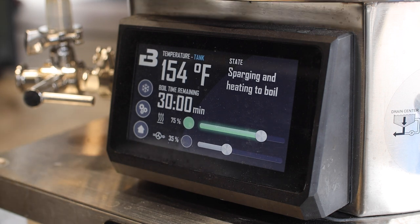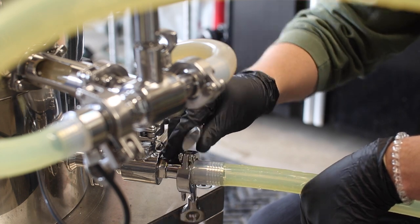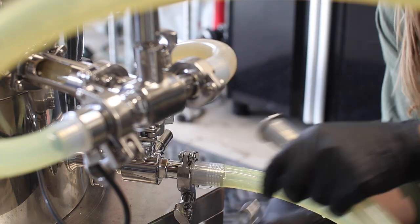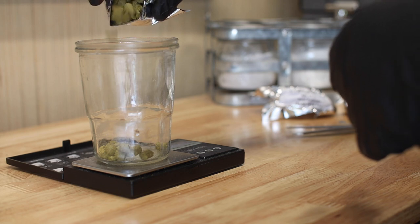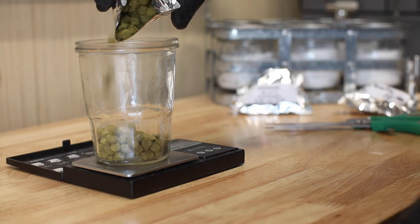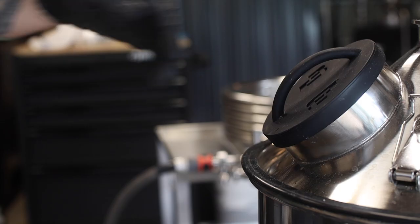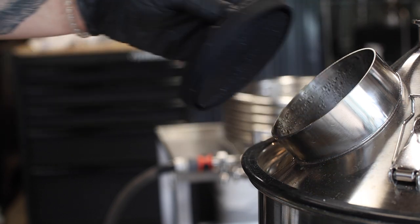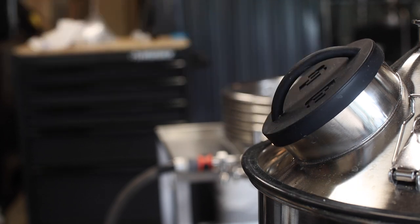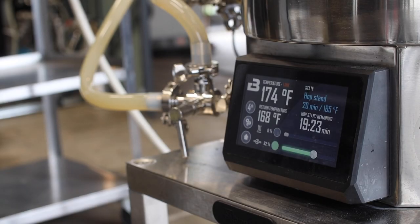The second step in this process is the boil and this is typically when you'd start adding hops. In this case, we'll start with boiling for 30 minutes and then we'll drop the temperature down to 165°F or about 74°C. Now I'm adding the hops — I have 20 grams of Citra, 15 grams of Chinook, and 15 grams of CTZ. This part is called the Whirlpool and you can think of this as step 2B because it's essentially an extension of the boil, but the lower temperature will result in more fruity flavors from the hops. Now I'll let this hang out for 20 minutes.